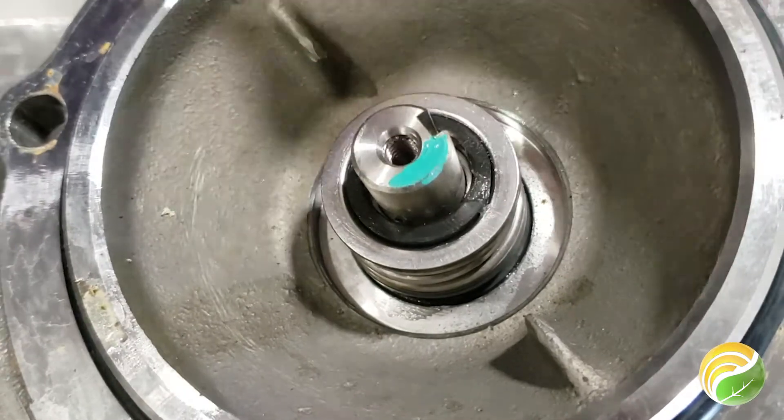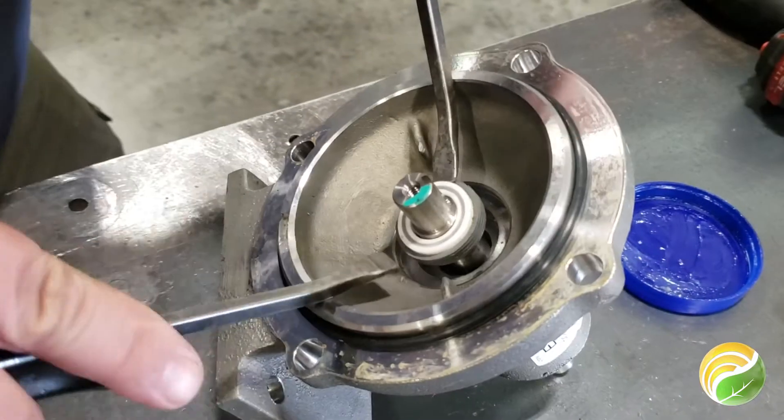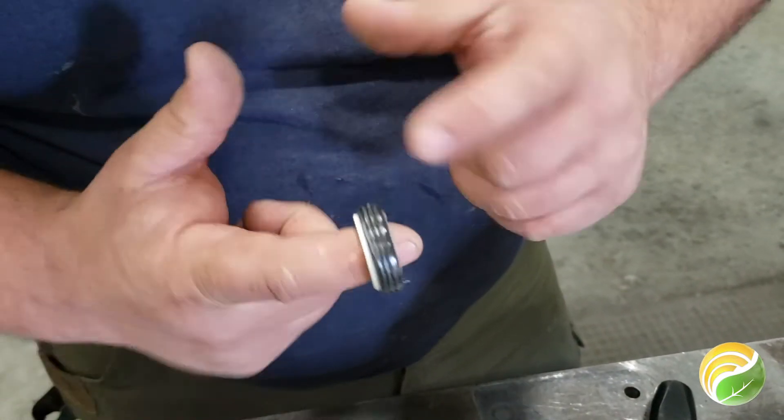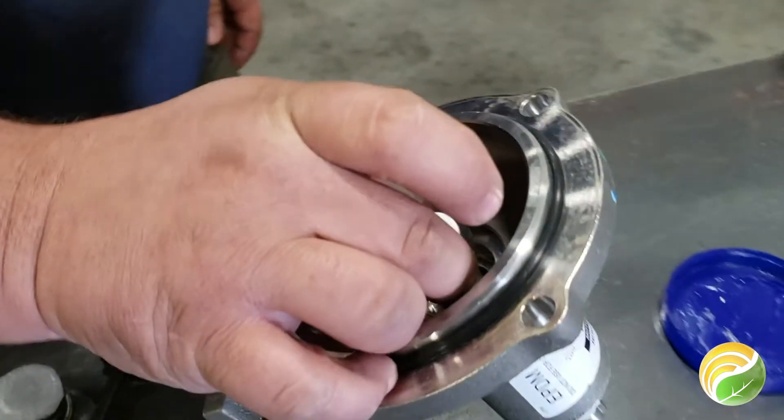Remove the small key from the shaft. The seal has two parts, so make sure to remove both parts before proceeding. Prepare your seal for installation by putting the supplied lubricant around the rubber on the bottom portion to keep it from catching on the case.